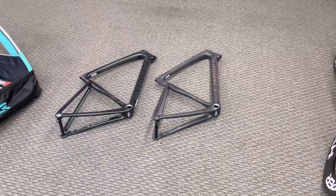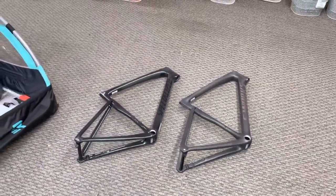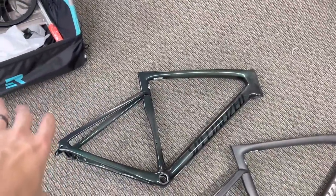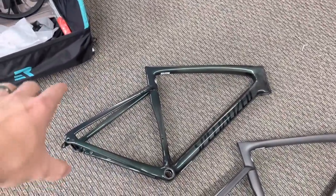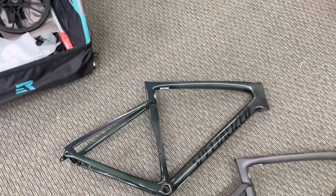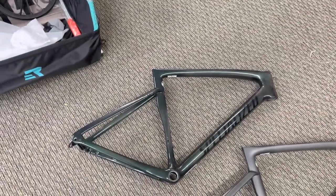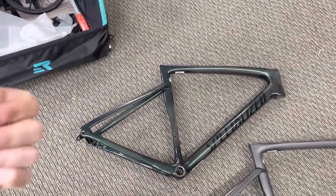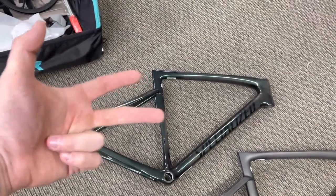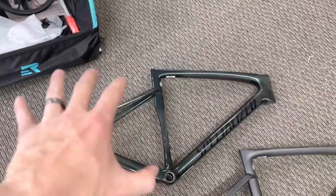Just so you guys know as well, the Pro framesets themselves are $3,300. And in case anyone didn't know, they also make a white with the Snake Eyes Chameleon color with the logo. Those framesets are the exact same frames that come on the Comp level, the Expert level, and the Pro. They're all the exact same frameset — it's just different components, but it's the same style frameset.